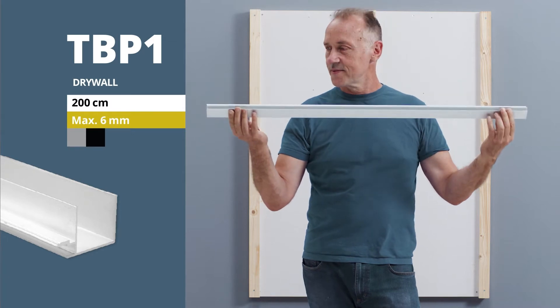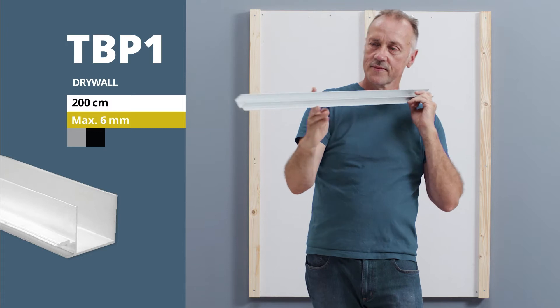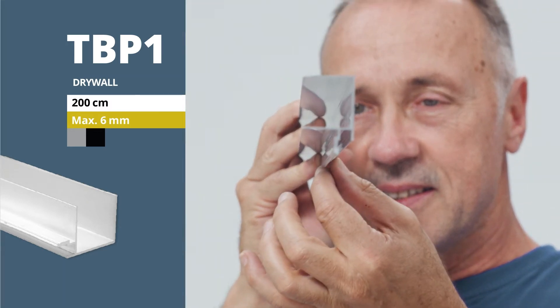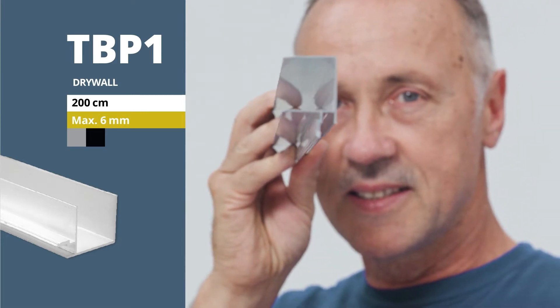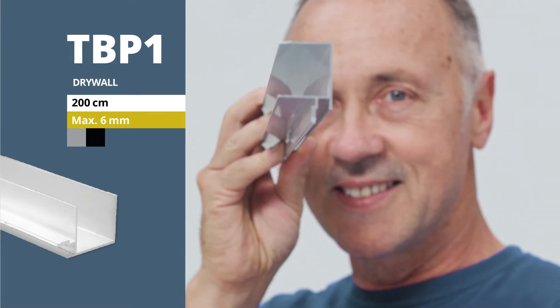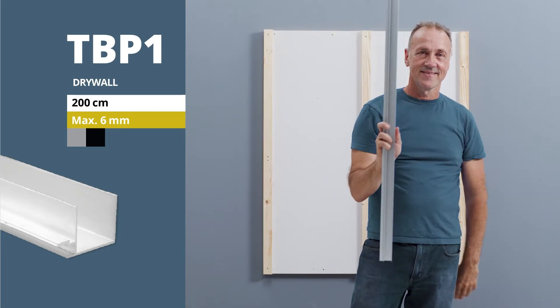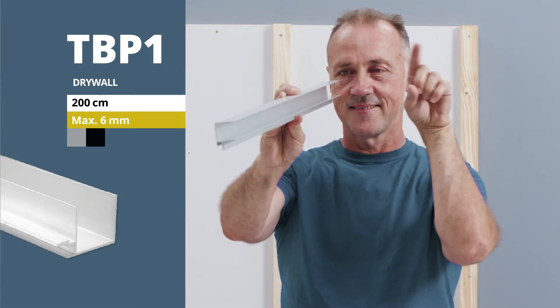Welcome to Galaxy Profiles. We would like to present our drywall LED light profile TBP1 and show you how you can build it directly into the construction of a false ceiling with a shadow gap, simply, precisely and cleanly. The profile made of anodized aluminium is supplied in our standard length of 200 cm and is available in several colors.